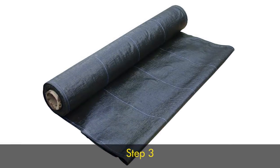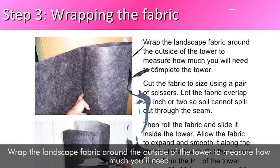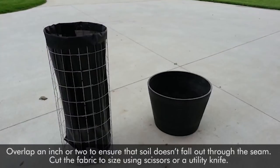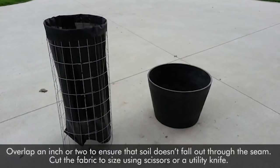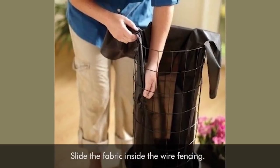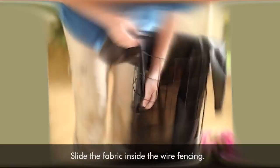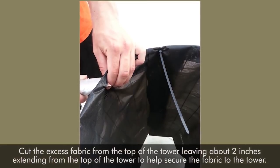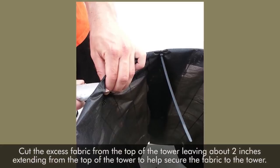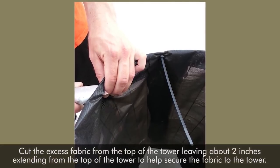Step 3. Wrap the landscape fabric around the outside of the tower to measure how much you'll need. Overlap an inch or two to ensure that soil doesn't fall out through the seam. Cut the fabric to size using scissors or a utility knife. Slide the fabric inside the wire fencing. Cut the excess fabric from the top of the tower, leaving about 2 inches extending from the top to help secure the fabric to the tower.